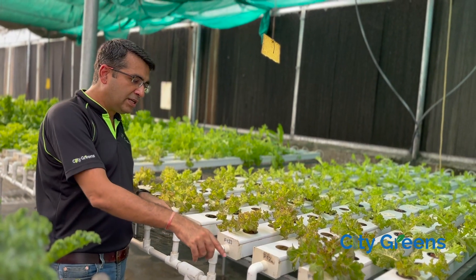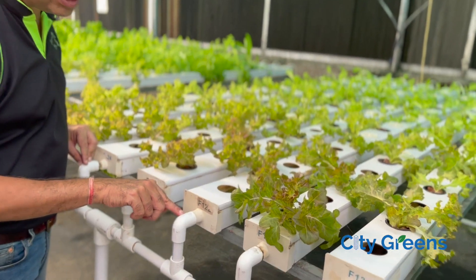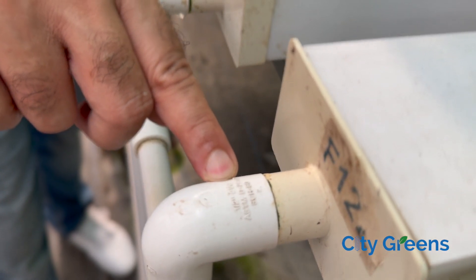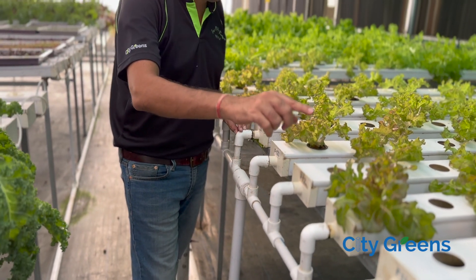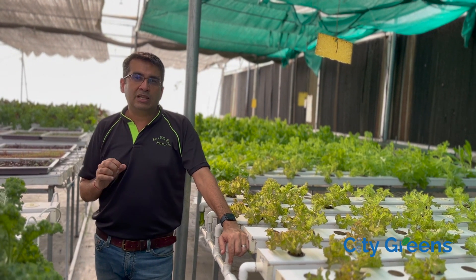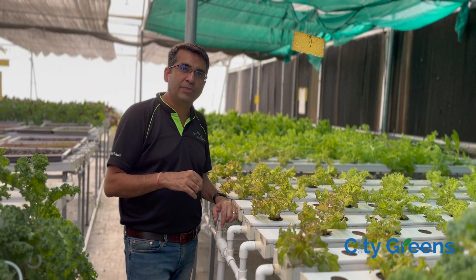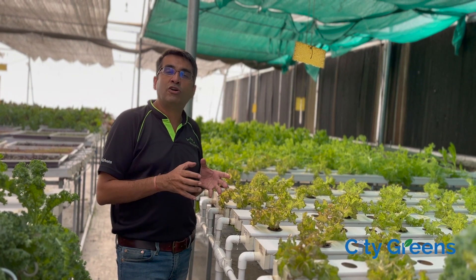But if you look at the fittings, you can see here the fittings are not of UPVC — the fittings used are of PVC, and the same nutrient water residing in these channels will circulate through these fittings. So the advantage of going for UPVC channels, the high cost you have paid, is of no use because you are still introducing PVC again in your system. That is being done to save costs, but in the long run, it's not good.